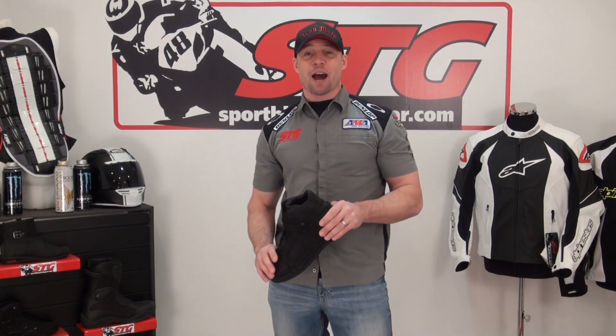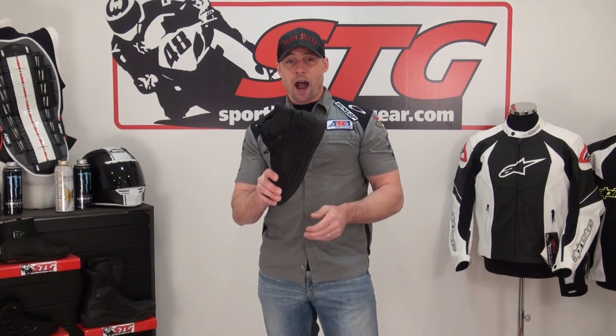I'm Brian Vann, sportbiketrackgear.com. These are the Icon 1000 Truant riding shoes.